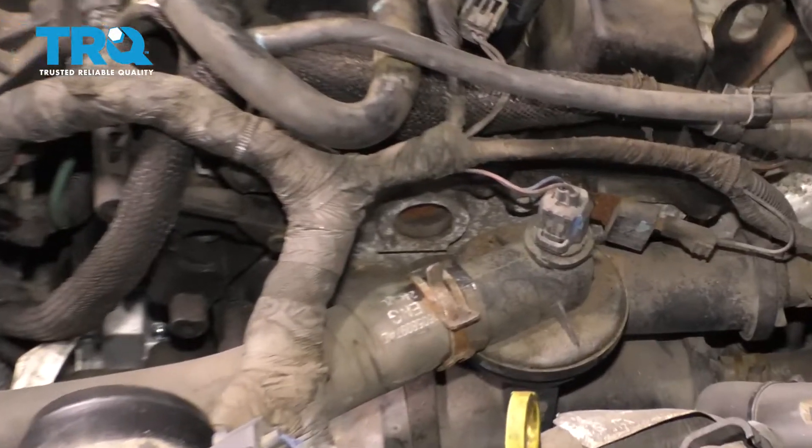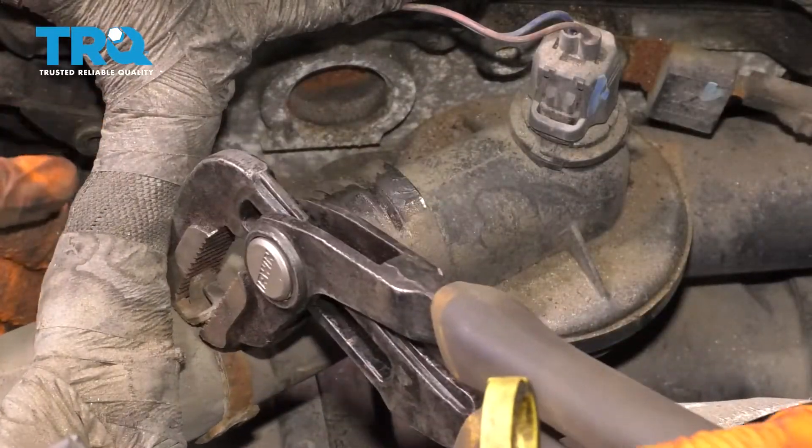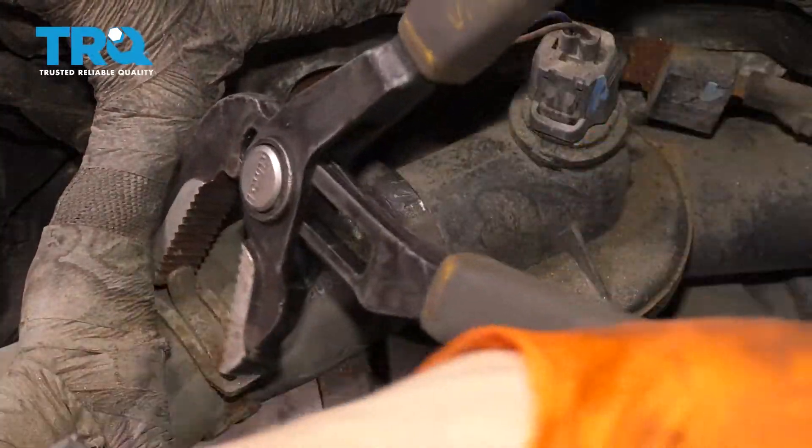Follow this radiator hose and let's remove it off of the thermostat housing. Squeeze the clamp with some pliers, pull it off, and set it to the side.